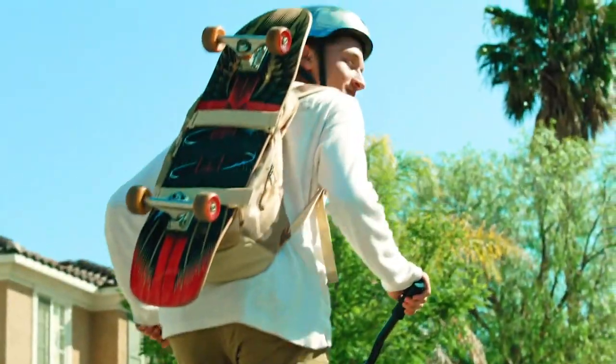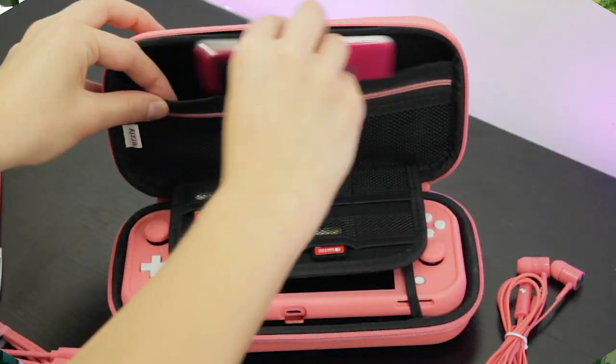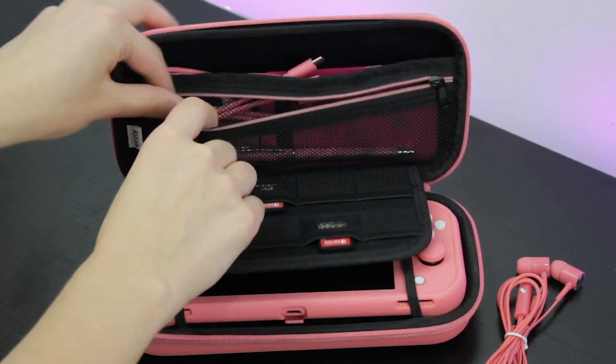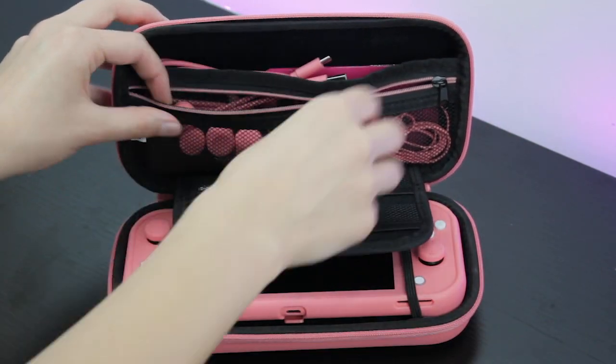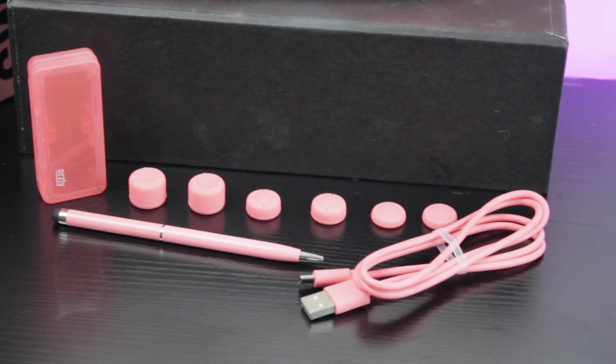Two elastic straps hold the console securely in place so it won't move around while you're traveling. Our Switch Lite Edition case also features a dual pocket design for easy access and a place to store small or loose accessories. Perfect for all the included accessories in this pack, plus more.